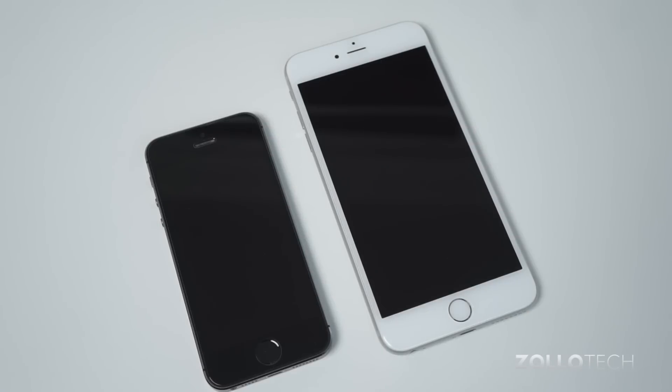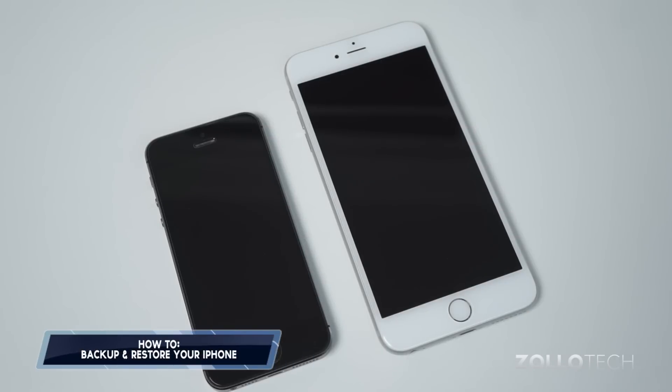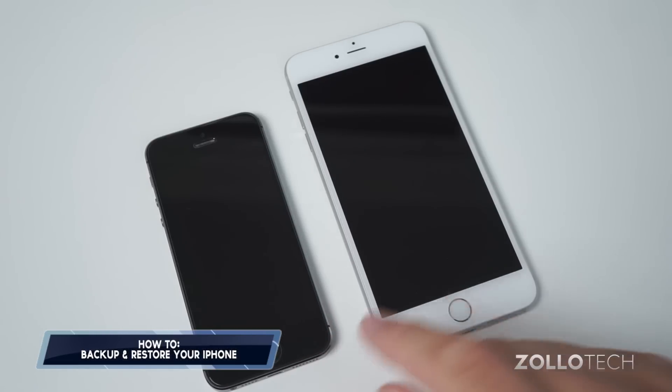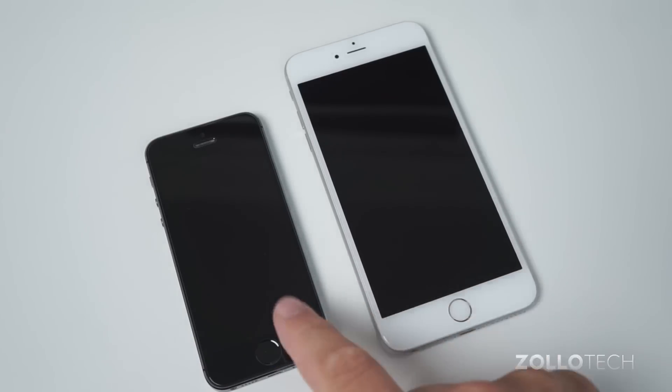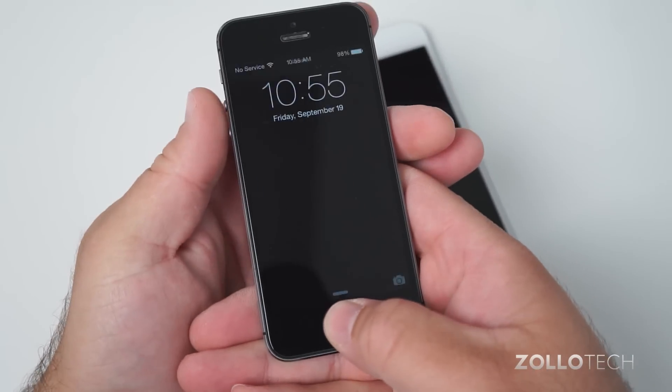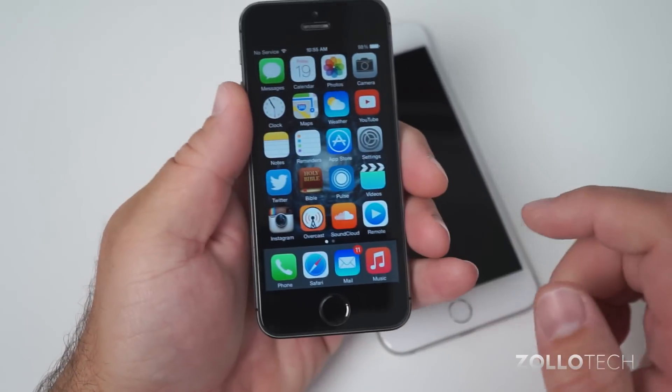Hi everyone, Aaron here for Zollotech. I wanted to show you how to go from an iPhone 5 or iPhone 4, or whatever you're upgrading from, to a new iPhone. In this case, this is the 5s to the 6 Plus. So the first thing we need to do is back up our current iPhone.